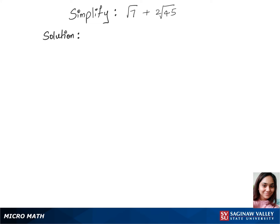To simplify this expression, we'll first write our step with √7 plus 2 times — let's split 45 into 9 times 5 under the root. This gives us √7 plus 2 times, and now let's separate the root here.